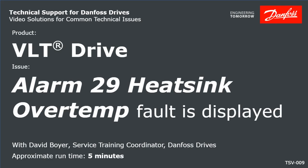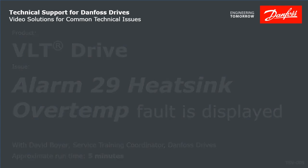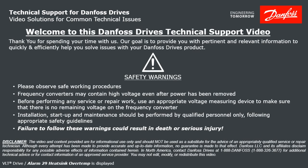Thank you for viewing this Danfoss Drives Technical Support video. This video will discuss a VLT drive displaying an Alarm 29 heatsink over temperature fault. Please take a moment now to pause the video to read the safety warnings shown here. Failure to follow these warnings could result in death or serious injury.